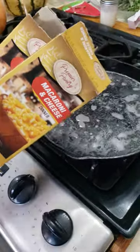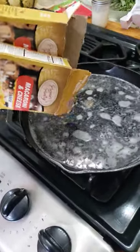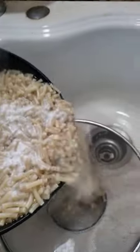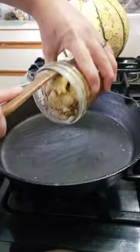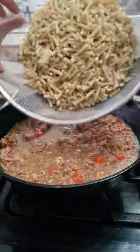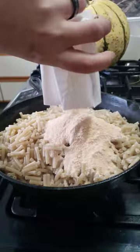Get your four ingredients. Store-bought mac and cheese. Strain it. Pop it. Add your beef. Add in your noodles. Powdered cheese.